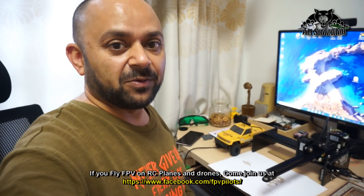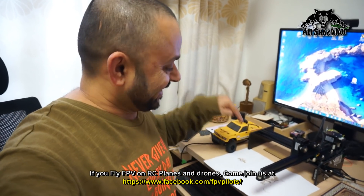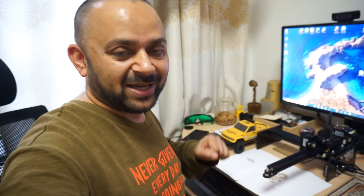A compact desktop laser engraver sitting right here on my table — it's that compact that I installed it right here with a USB connection straight to my computer. It's very easy right out of the box. You just have to put the X and Y axis together using four bolts, and after that start using it right away by downloading the software and the driver. Let me bring the camera closer and show you what kept me busy all day.